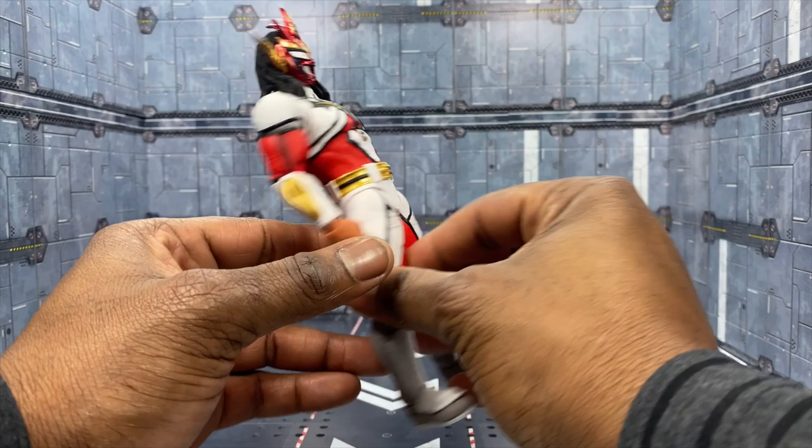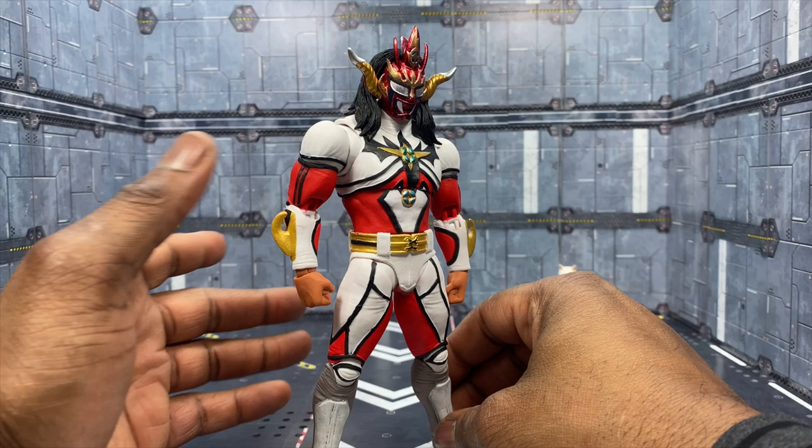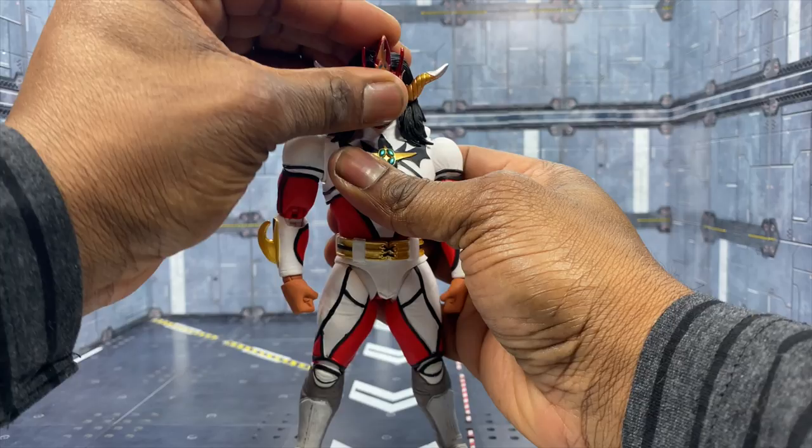We have a really nice red and white sculpt design on the suit. I'm glad they chose this suit - I love red, it's my favorite color. The mask design looks fantastic as you can see here, and it's pretty cool to see this kind of thing brought to life. Now let's jump to my favorite part, which is the articulation.